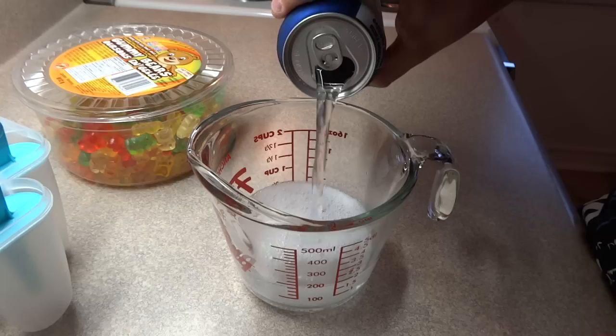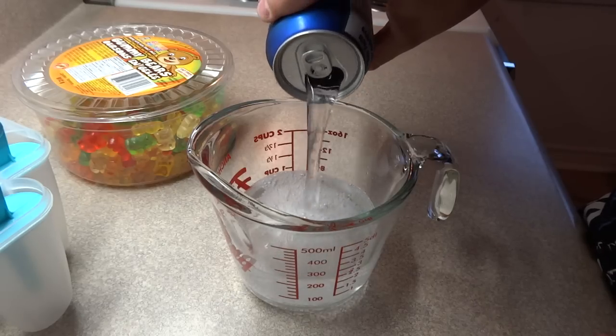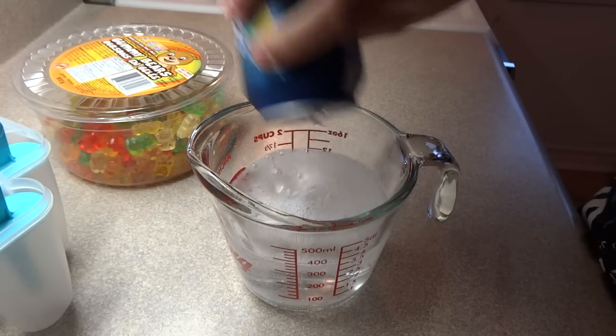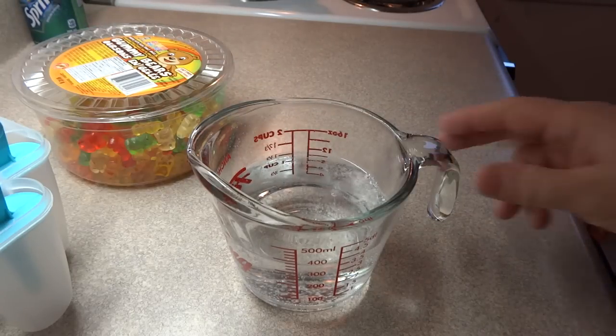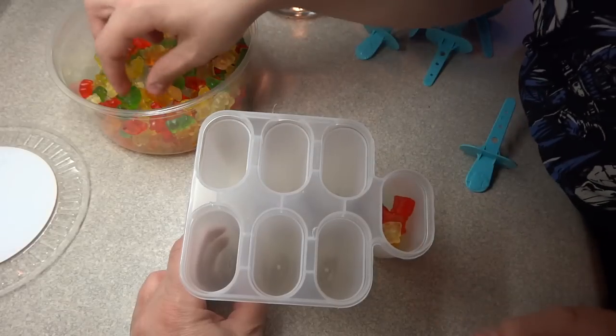So you need some gummy bears of course and some Sprite. I tried this with diet as well as with regular and I ended up with the same result. I poured it into another container because I wanted to use something with a spout for pouring.